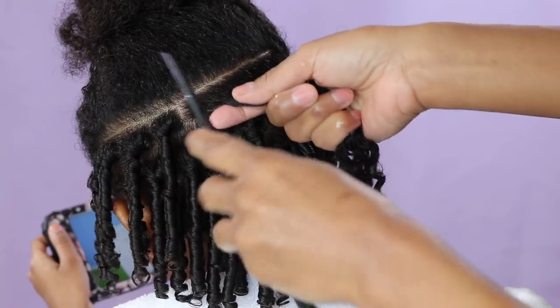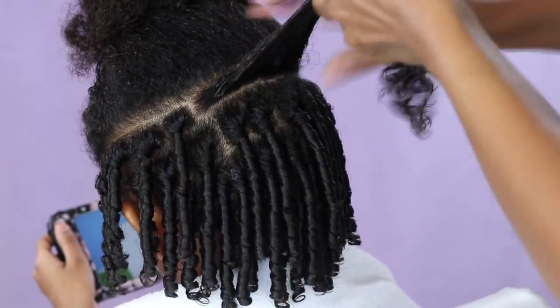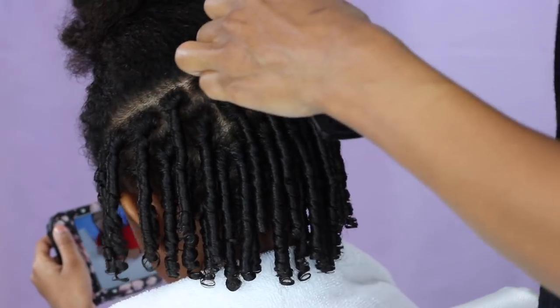You can try to use a wide-tooth comb but it's not gonna work — it's not gonna gather all that hair together and make that ringlet like the fine-tooth comb would.